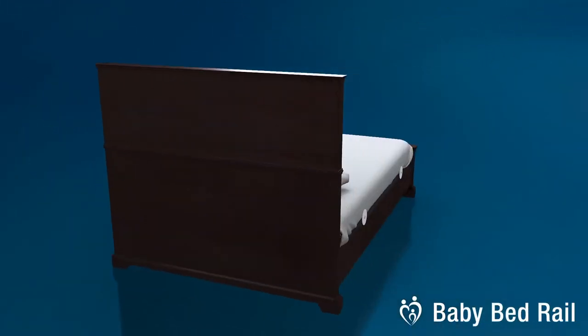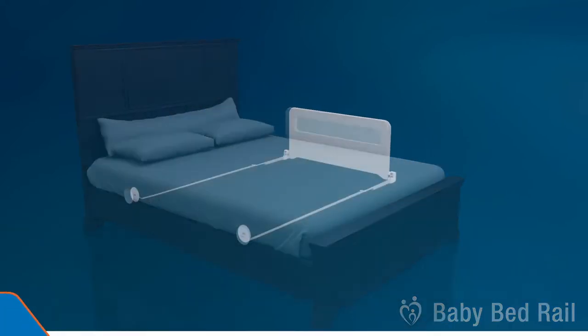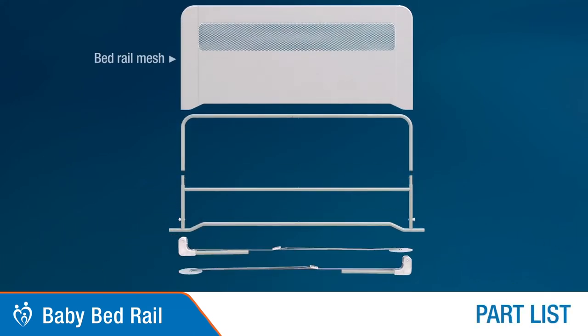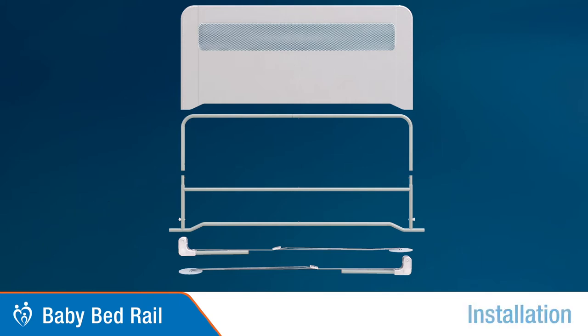Presenting the Perma Child Safety baby bed rail. Parts included are: bed rail mesh, upper and bottom support bars, and under bar with strap to install.